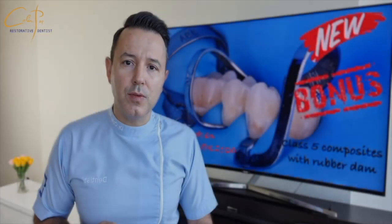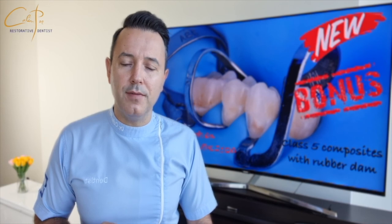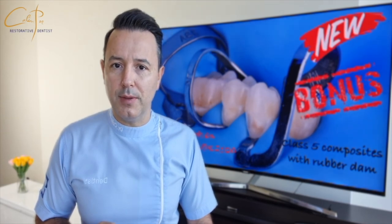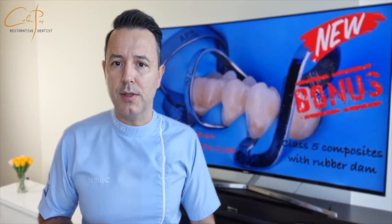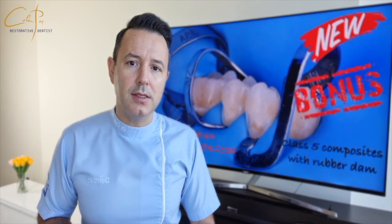Most of the time when treating class 5 caries with composites, the isolation with rubber dam is considered to be difficult, and very often dentists feel pushed to give up and use traditional methods like retraction cords to control the crevicular moisture. Cords can indeed be a solution to retract the soft tissue next to the cervical area, but we know that this is not enough.